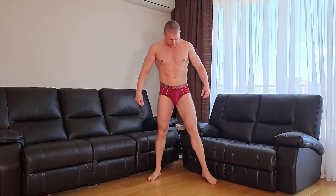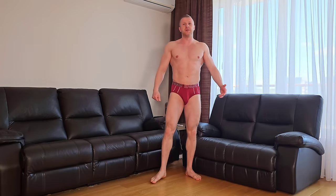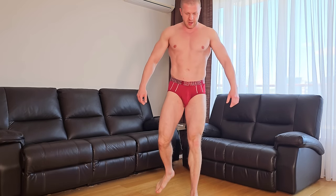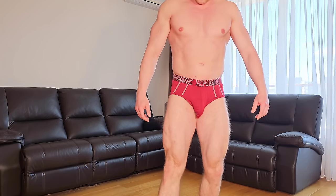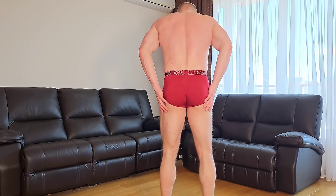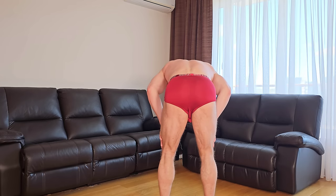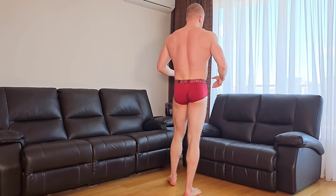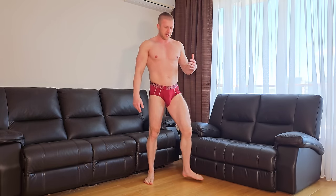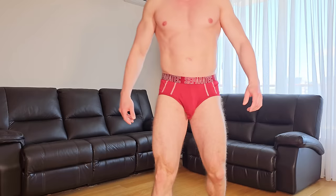I'm back with the red ones, and of course it feels exactly the same as the blue ones. I'm really happy about these — thank you so much Separatec for sending them. The material is perfect, it's not scratching at all. I can really move around and it feels great. I love it.